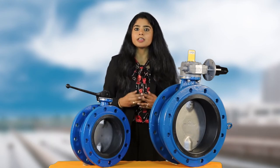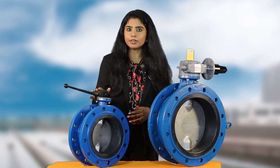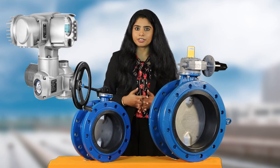Butterfly valves come with an ISO top flange which is suitable to fit a lever or gearbox for manual operation, and an actuator for electrical operation.